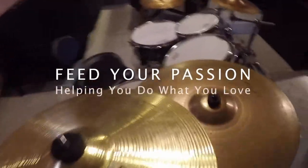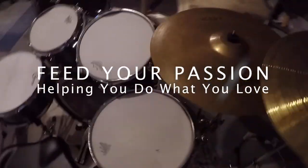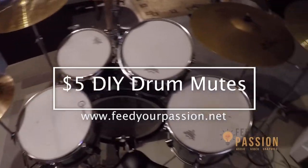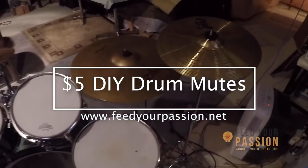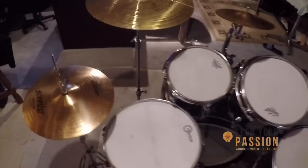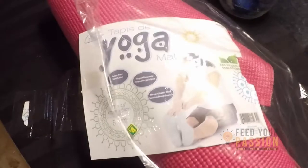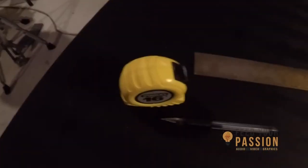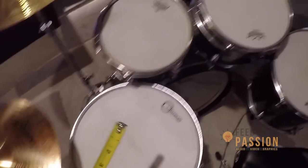Hey, what's up everybody, this is Jay here from feedyourpassion.net. Today I want to show you how I made drum pads for less than five bucks. These are the parts that you will need — most of them you probably already have laying around the house. You need a yoga mat; I got one from the dollar store for just four bucks. You also need a piece of cardboard, a push pin, something to cut the yoga mat with, a pen or pencil to make markings, and a measuring tape.